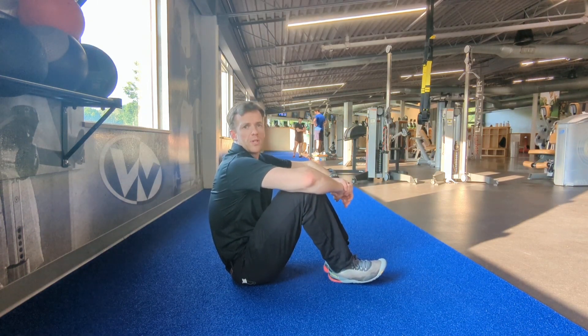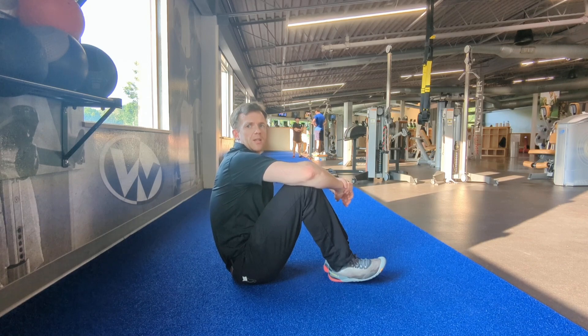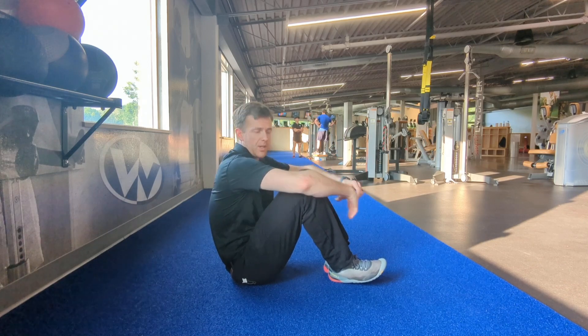Hey everyone, it's Dr. Paul here, and now I will be demonstrating a dead bug to a supine plank.